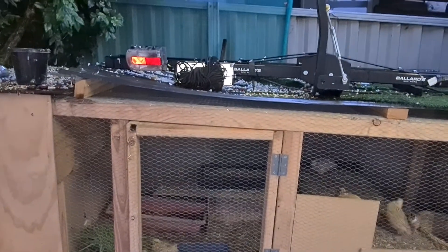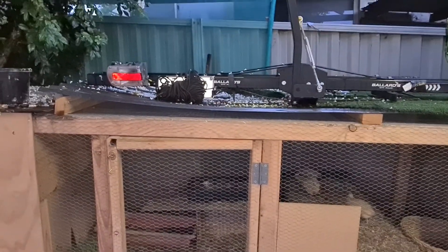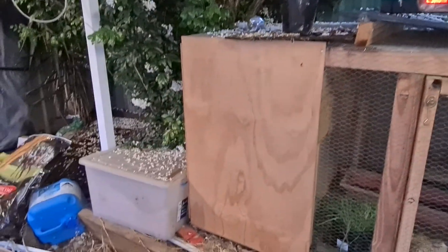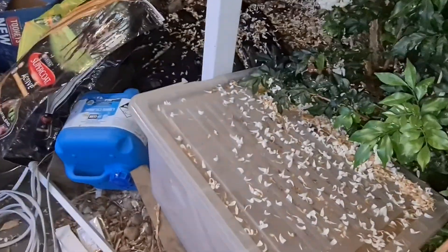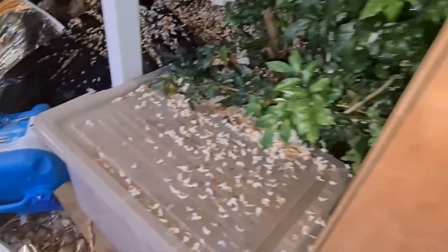We also have some roofing with plastic tiles, and my husband has some things on the top. We also have access to food very close to the cage because I am lazy to walk around with food, so I just open it and get some to feed them.